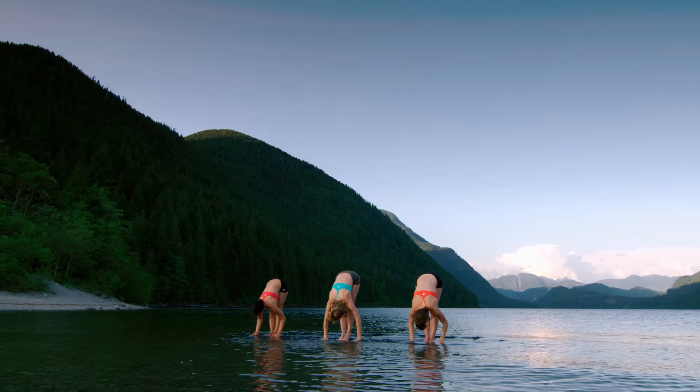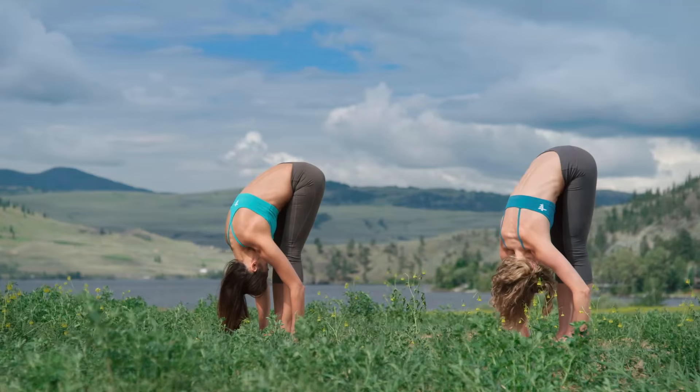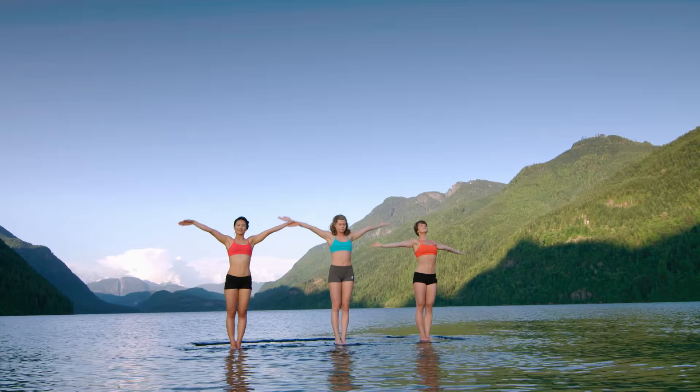Inhale, stretch up. Exhale, bow forward. Inhale, lift halfway up. Long spine. Exhale, bow. Ground into your feet. Inhale, rise up. Exhale, hands to heart. Take as much space as you can.